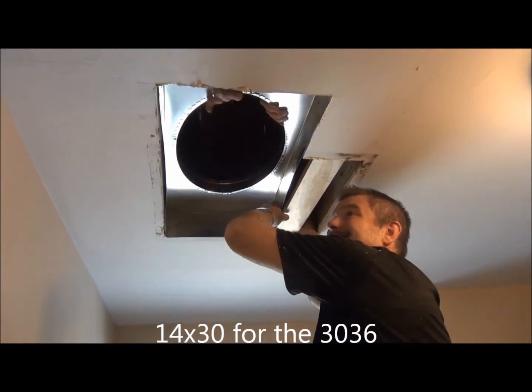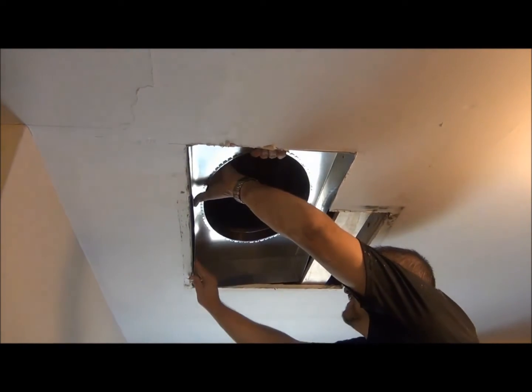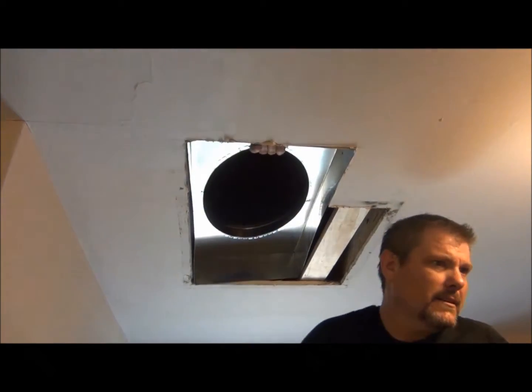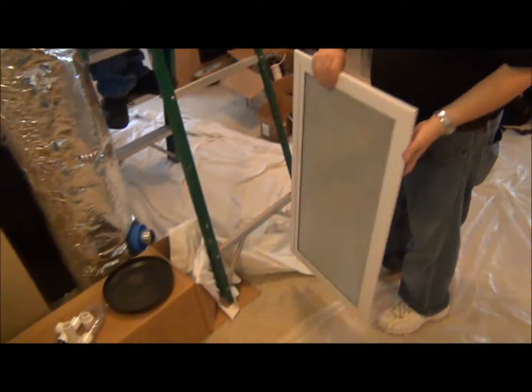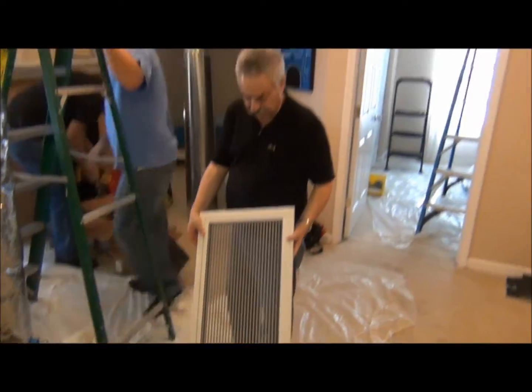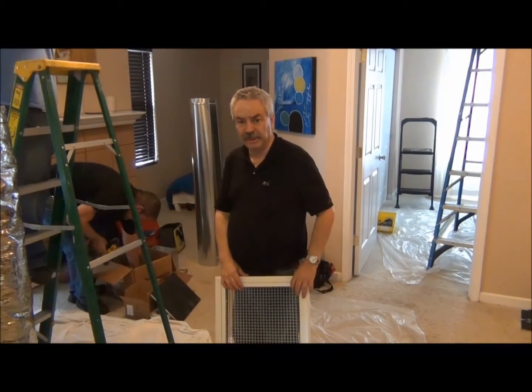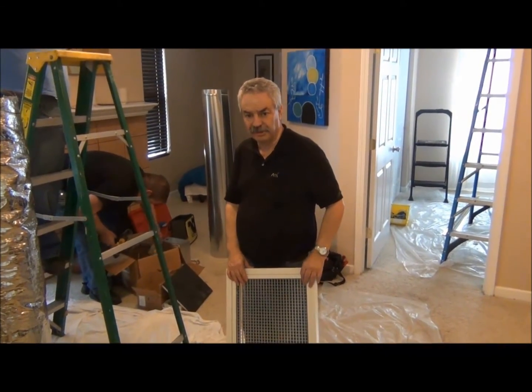There you go — it's looking real good. So while they're doing that, let's take a look at the other part that makes up the return air box, and that's this filter grill. We have a rack right here that will go up in the ceiling.